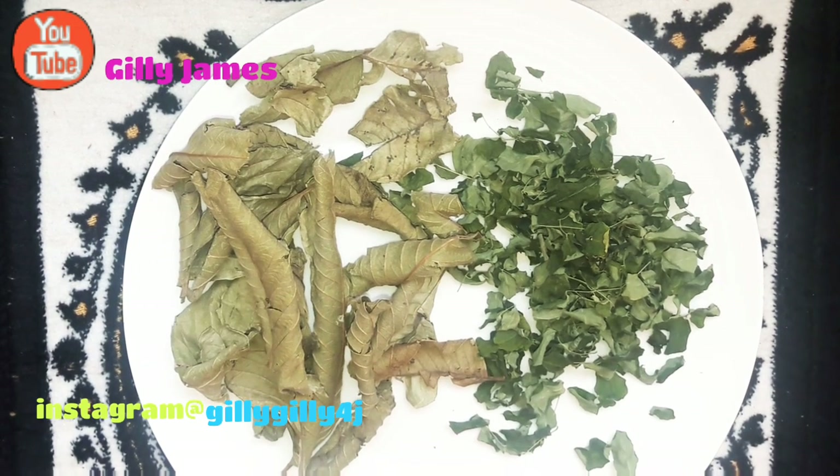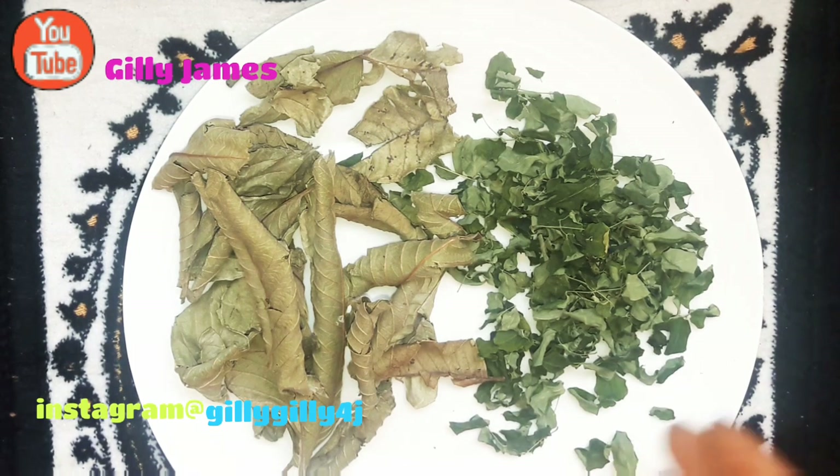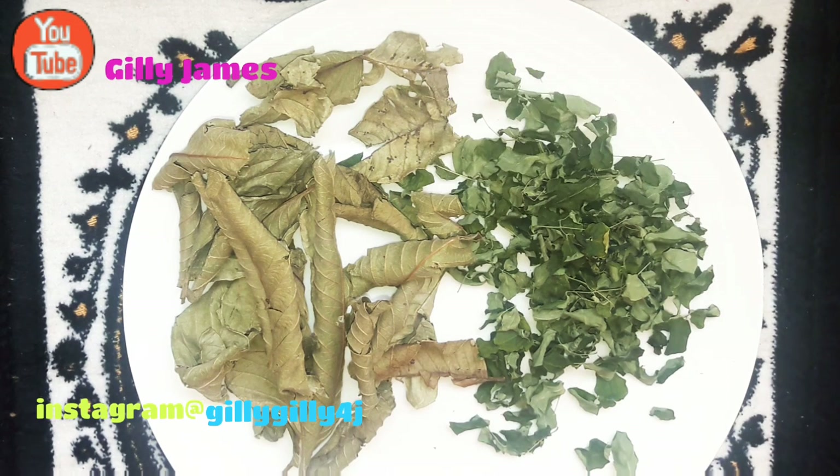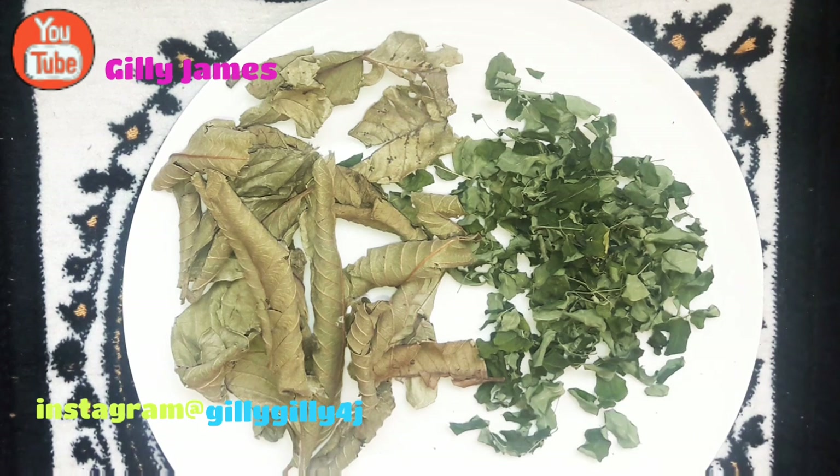If you have erectile dysfunction, these two leaves are going to work wonders. One of the benefits is for erectile dysfunction. The moringa and guava leaves work for both male and female. When you're taking it as a lady, also make sure that your husband is taking it — include both parties in drinking the tea, especially when it comes to infection. You want to make sure you clean both parties; if you're the only one taking it and you go back and make love to your husband, you can be reinfected. It's good when both parties take it.